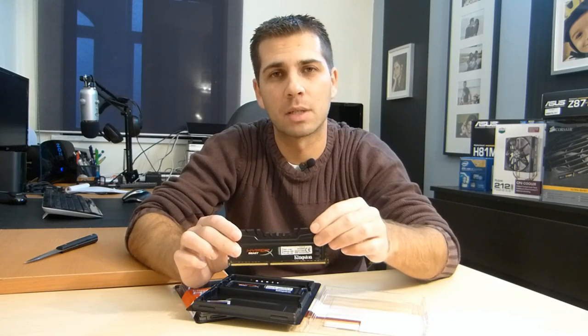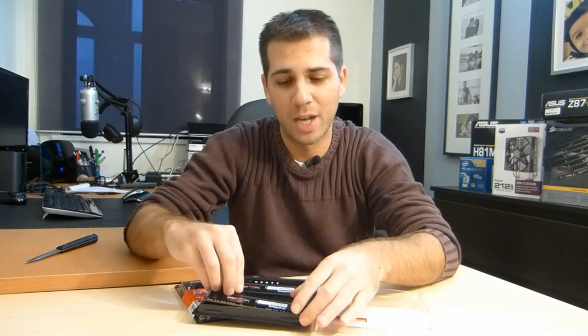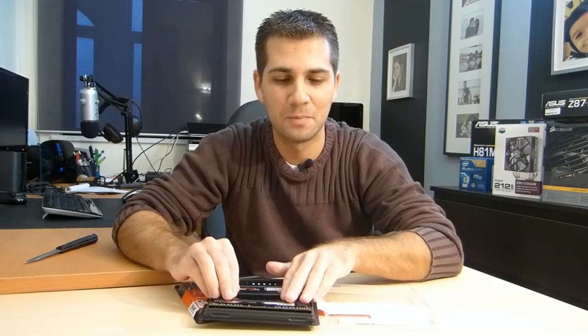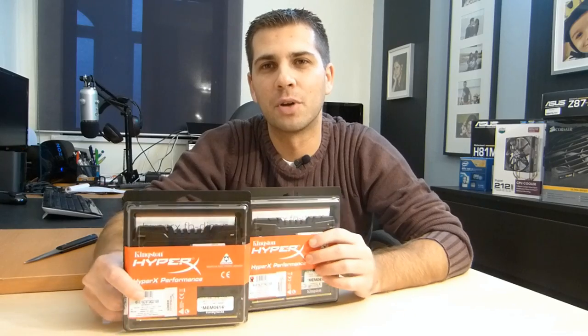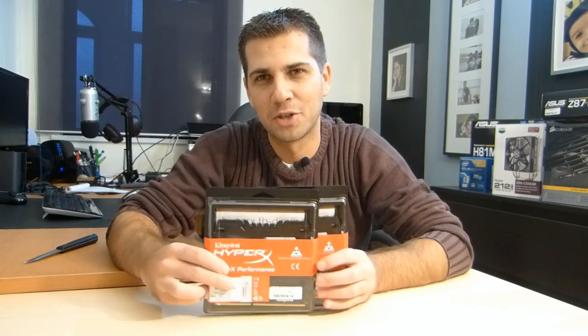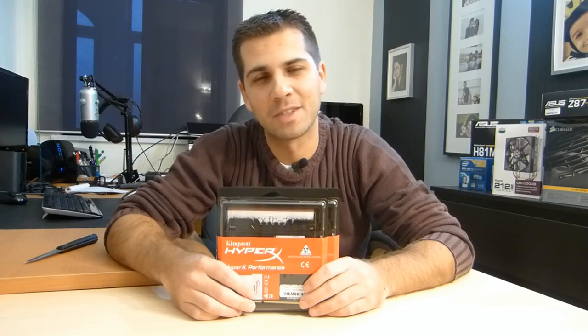Once I set this up on my rig I'll post some benchmarks and let you know how these perform. I'm jumping from 24 gigabytes of RAM to 32, which is great. Thanks for watching — just wanted to share the memory going into my new build. If you find it useful, thumbs up; if not, thumbs down. Thanks for watching. My name is Roberto George.